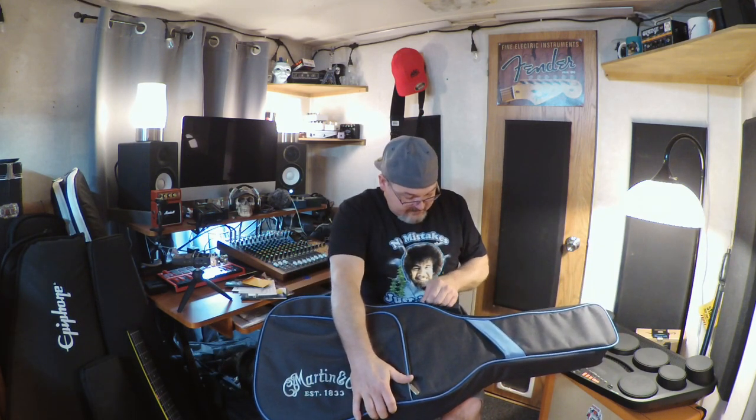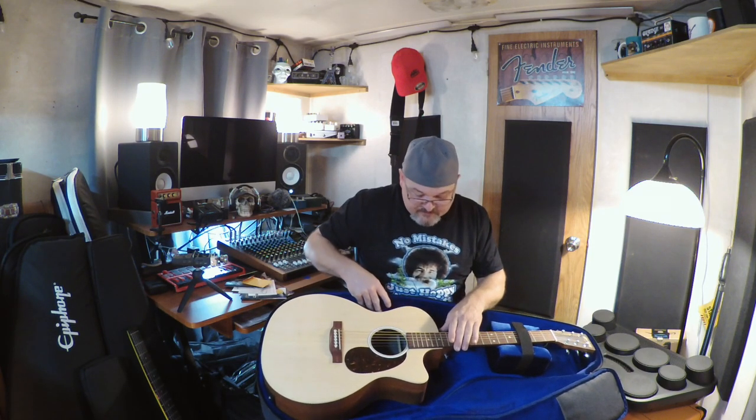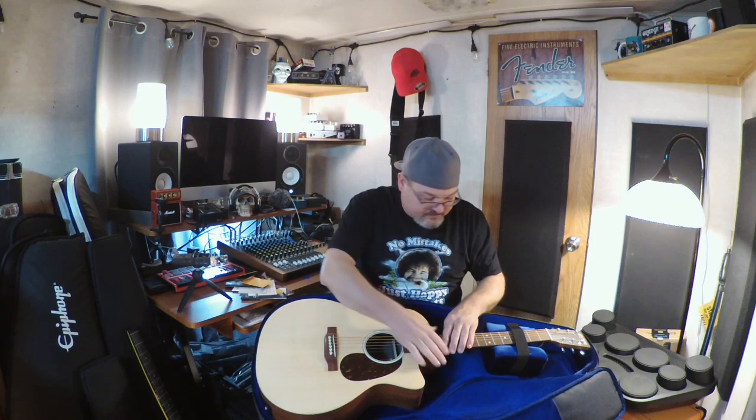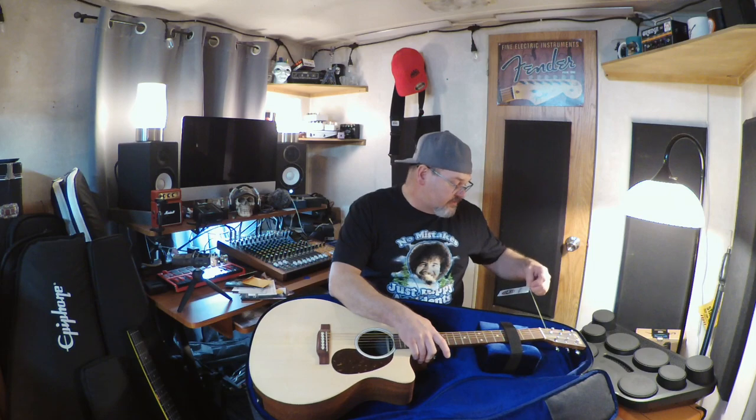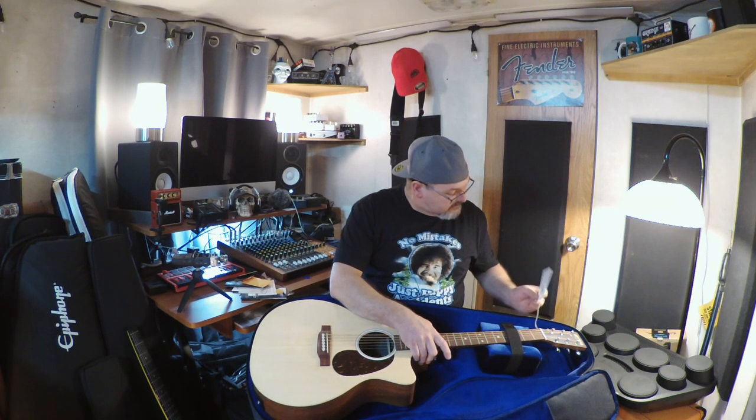Here we go — my first Martin, the GPC X2E, solid spruce top. The interior of the case is a nice blue soft lining. It doesn't have that nitrocellulose finish on it. It's proudly strung with Martin Authentic Acoustic Lifespan 2.0 strings. Really nice bag — the neck is velcroed down to a pad inside. Probably one of the nicest gig bags I've ever seen.